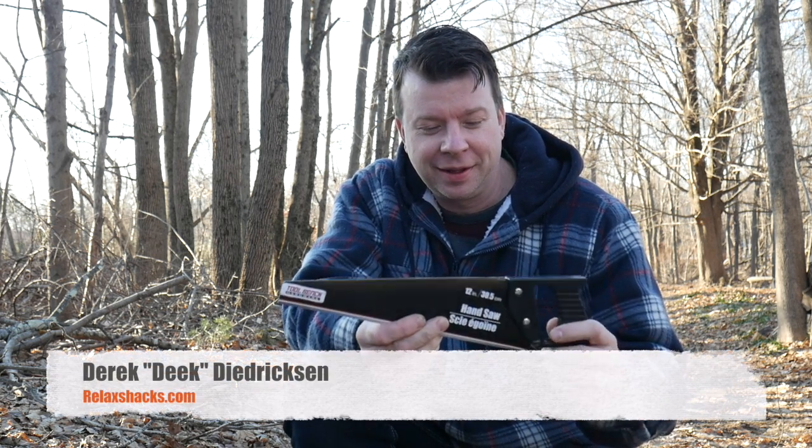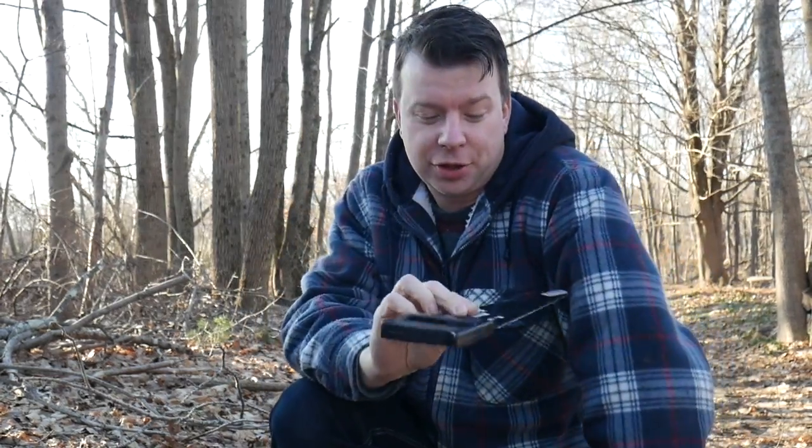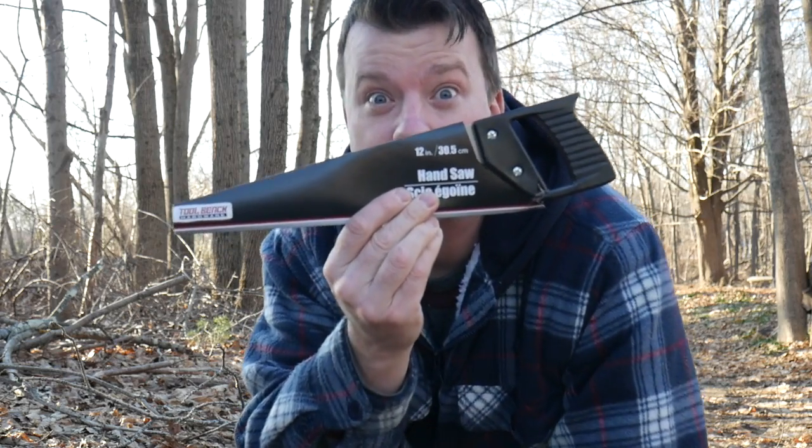This is just kind of for fun. We have a whole series of me designing a tiny house slash shed art studio, a potential Airbnb rental right here in my backyard. Check it out on the channel, but I'm taking a break from that. This is procrastination because I was at the dollar store buying some candy and I figured I'd try out the world's potentially worst hand saw.